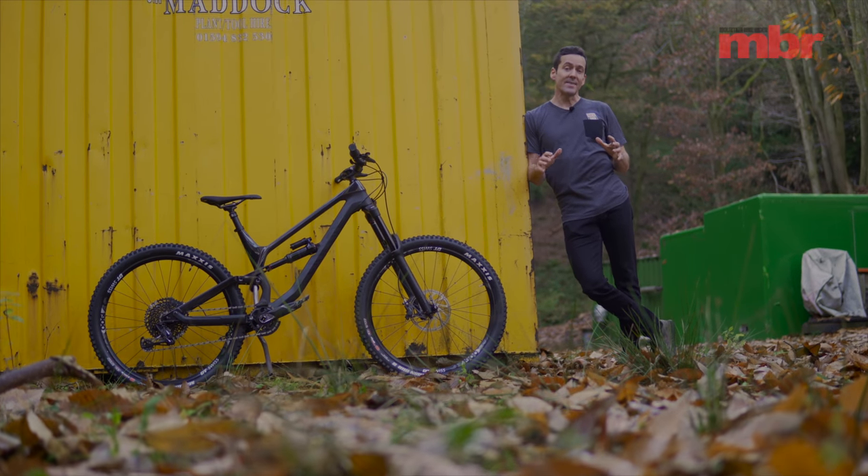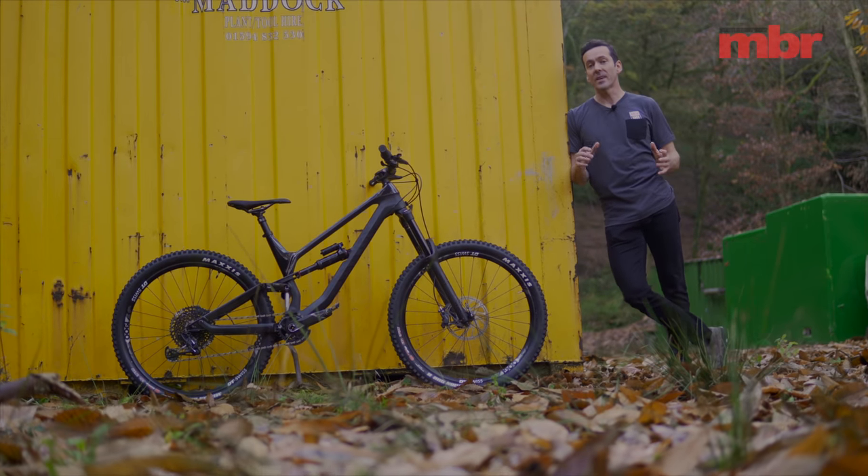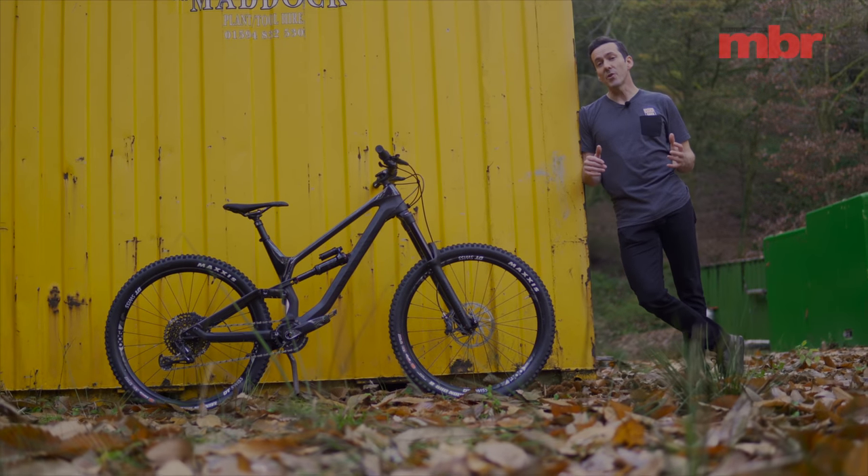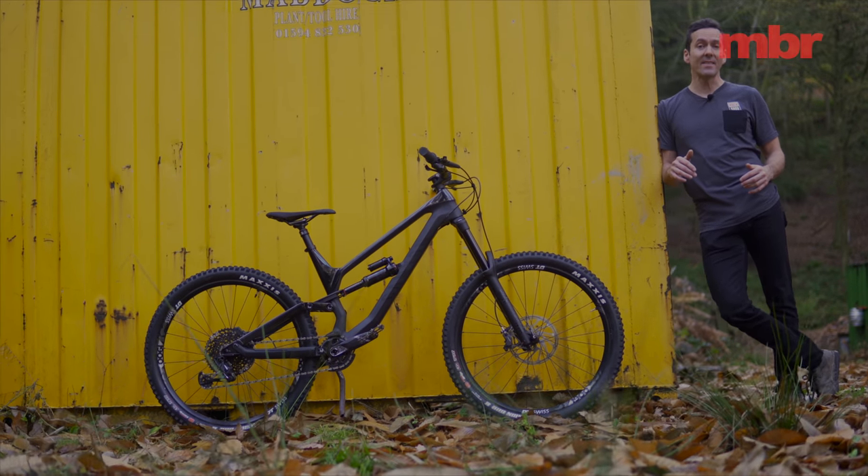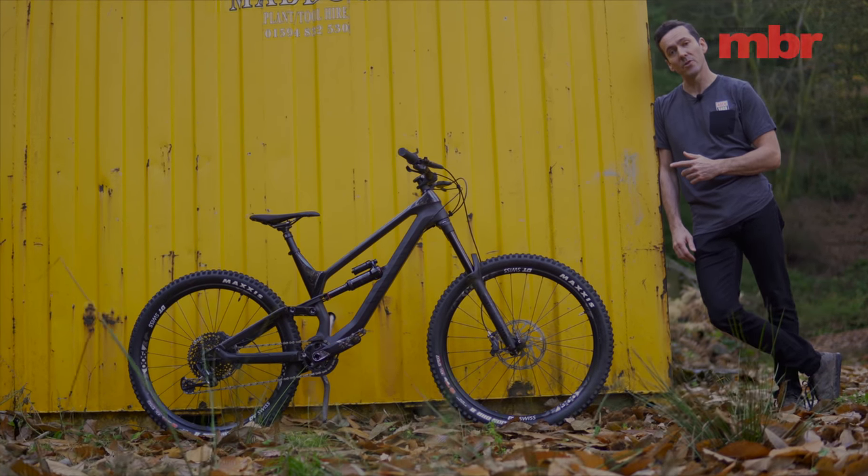But given that enduro racing is essentially downhill racing without the comfort of a chairlift or the security of knowing your lines inside out, you need a bike that can handle anything — and that's exactly what the Canyon Torque delivers.